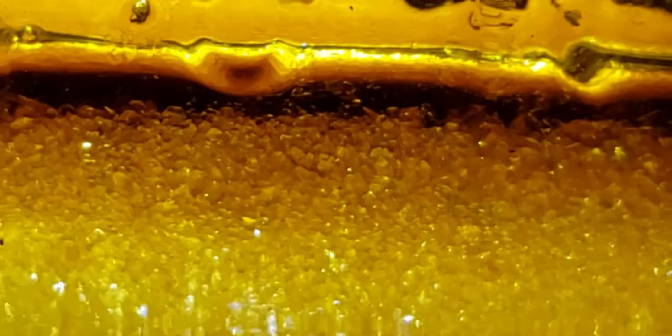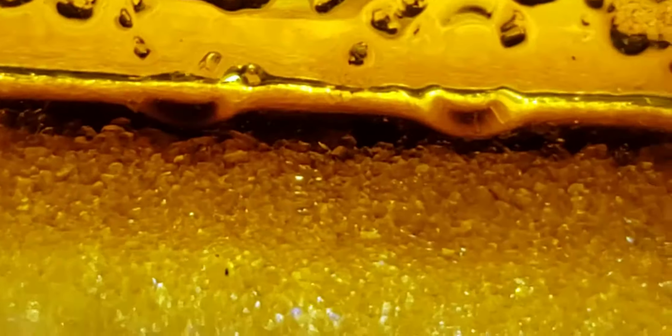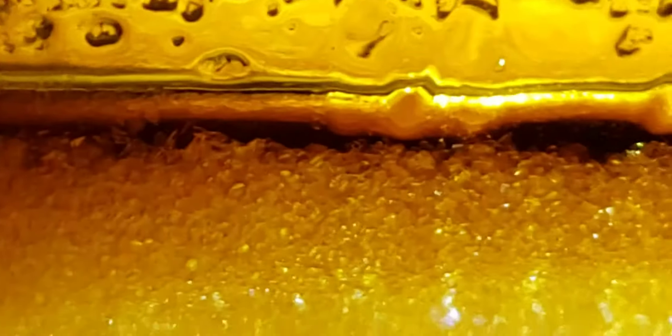Four and a half ounces, Blue Cookie. It's not turning into big diamonds, it's just going to be micro. It's been nine days and I don't see any improvement. It's going to be micro diamonds.